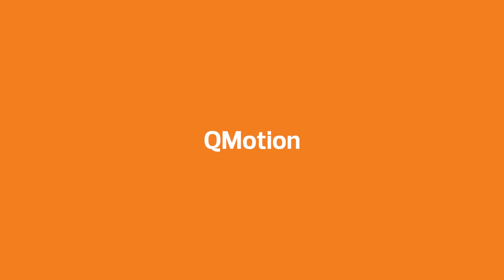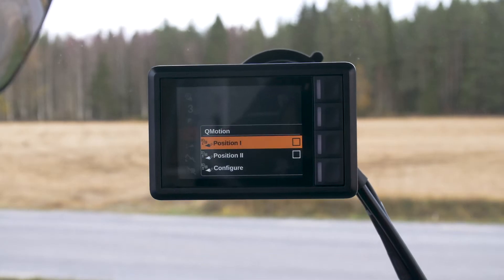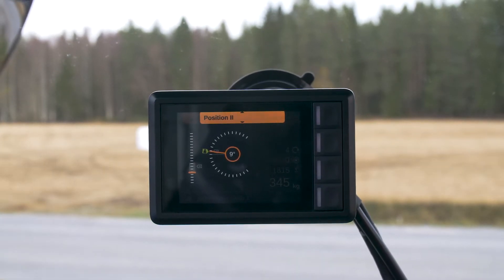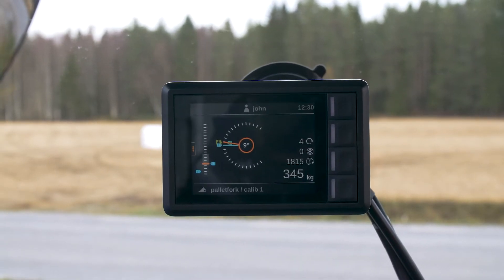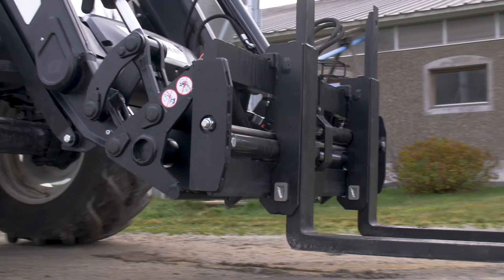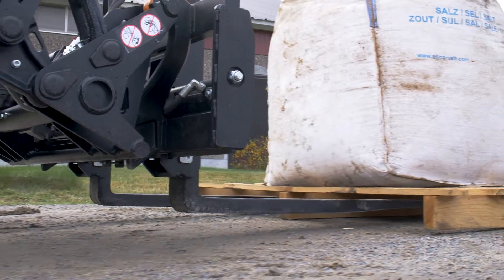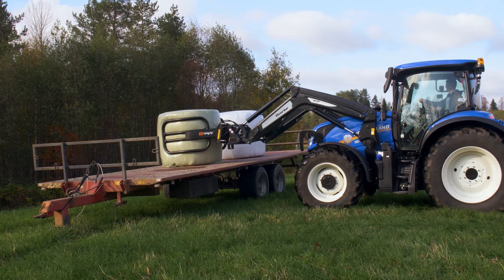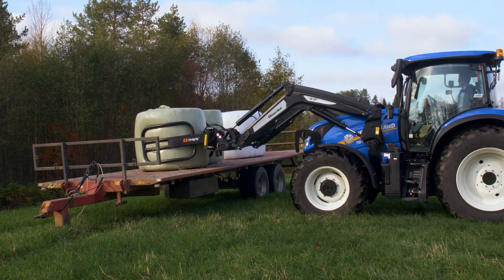Let's see it in action! QCompanion includes two implement angles and heights that you can set by yourself and save for each individual implement. This makes it easy to pick up pallets and you can also weigh the payload as you go. You can even use it to automate repetitive tasks.